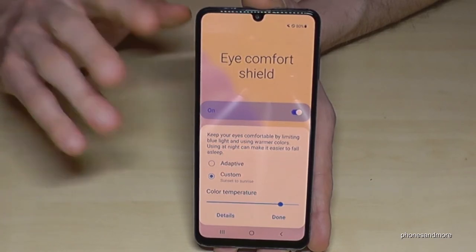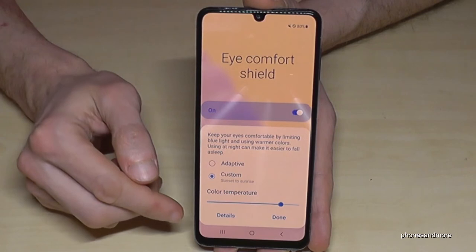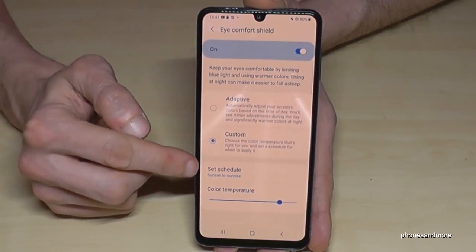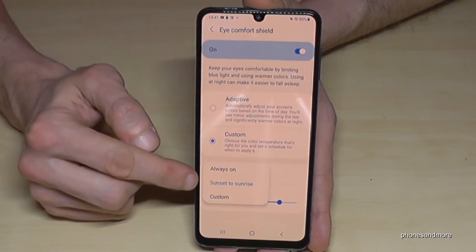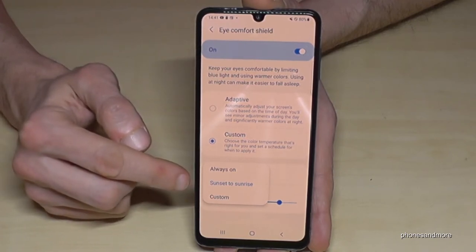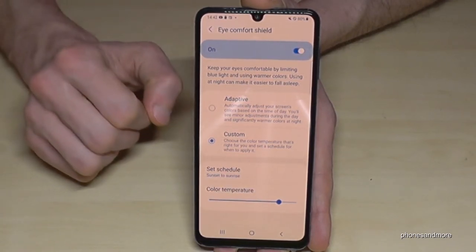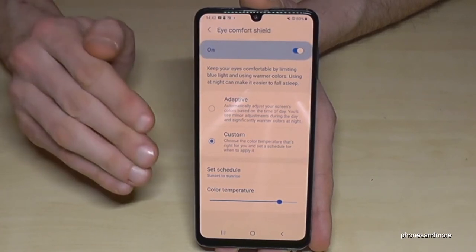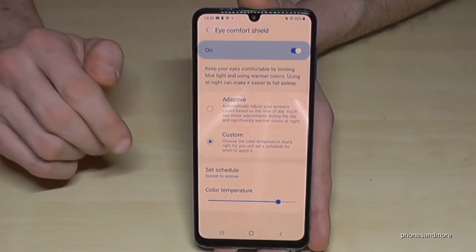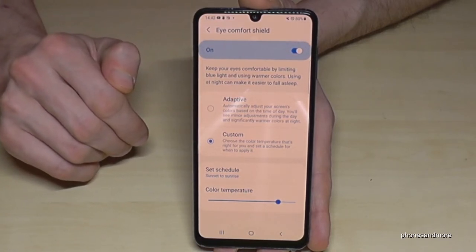If you find it too complicated to scroll down every time to enable it, no problem — you can schedule it. Go to Details and then Set Schedule. I recommend setting it from Sunset to Sunrise, so the phone automatically detects your time zone and when the sun rises and sets, enabling the blue light filter at sunset and turning it off at sunrise automatically.